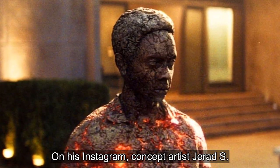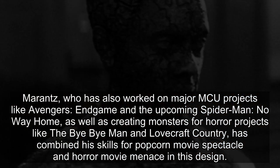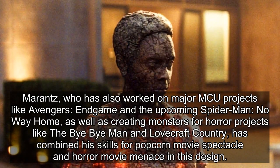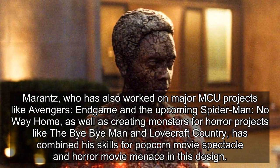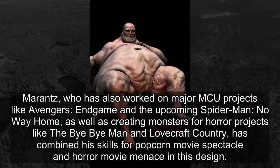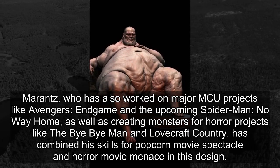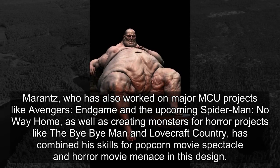On his Instagram, concept artist Gerard S. Marantz shared the original design. Marantz, who has also worked on major MCU projects like Avengers: Endgame and the upcoming Spider-Man: No Way Home, as well as creating monsters for horror projects like The Bye Bye Man and Lovecraft Country, has combined his skills for popcorn movie spectacle and horror movie menace in this design.